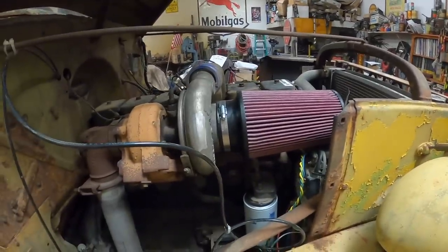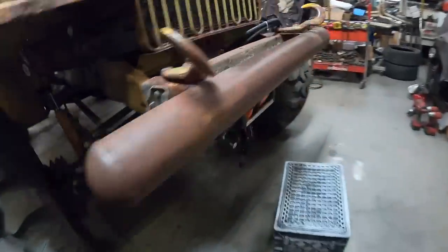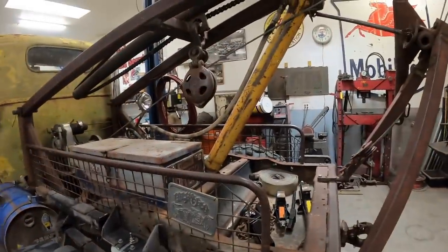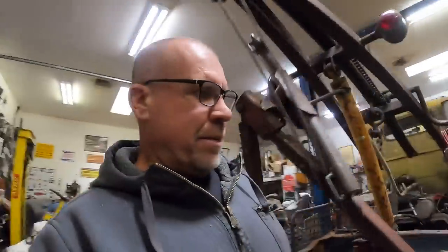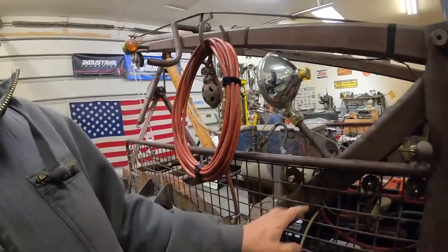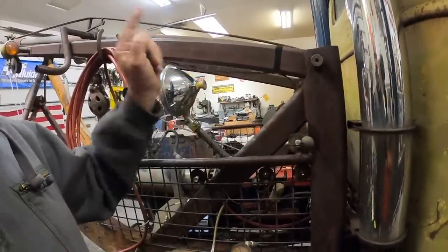Got a couple things going on with the wrecker — nothing major. Cleaned the air filter, changed the oil filter, changed the oil. Hookups for the onboard arc welder right there with the switches. Chinese winch — first time I used it, it quit, so we're working on that. Got to have a throttle control for the welder. I decided I didn't like the old rotten airbags so I put some new airbags in. These are the switches that control the winch, this is the lights, this is the air compressor.